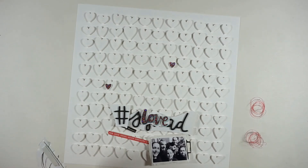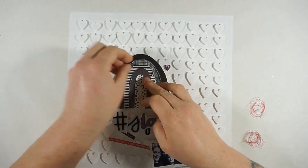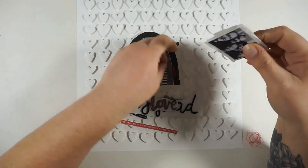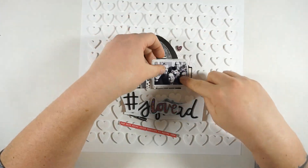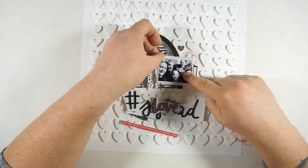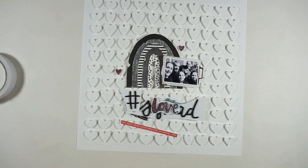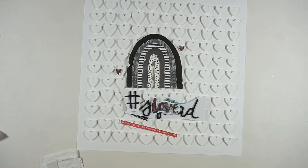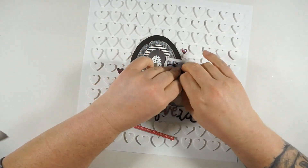I'll also bring in some pinkish-reddish colored thread for extra texture, but I'll add that later since I couldn't find the perfect place for it. This layout is kind of simple, except for the work with the hearts on the background. There will be no mixed media today — not even splatters — just the plain white background with all the hearts. I love the simplicity and I was in the mood for something clear and clean.